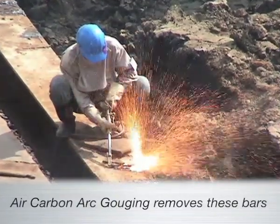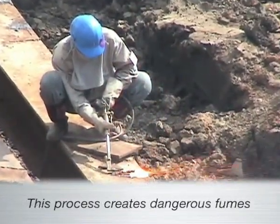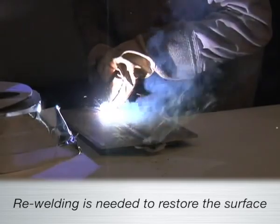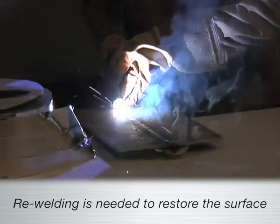The method for removal of these bars is air carbon arc gouging, creating a high level of fume byproducts that surpass the allowed exposure to welding fumes in a workplace. The surface must then be restored by re-welding. Fibak bypasses this process entirely.